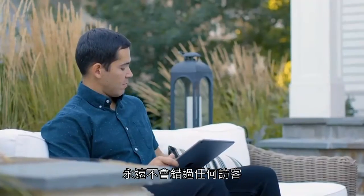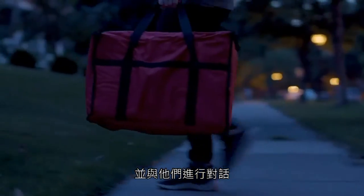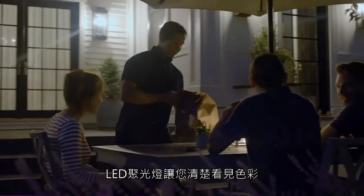It's like you're never surprised, because you can always see and talk with whoever's at the door. And with a built-in spotlight, you can always see in color.